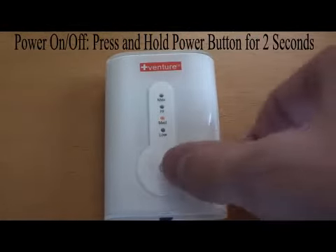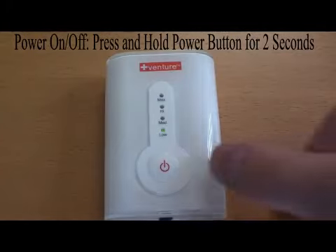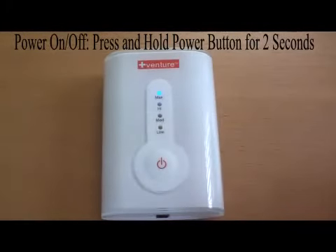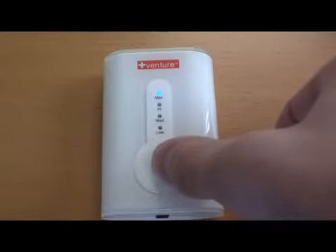To turn the power off, press and hold the power button for two seconds until all of the lights have turned off. The controller's timer will automatically turn off after 30 minutes of use. If you want to continue the heated comfort, simply turn the power back on for another session.